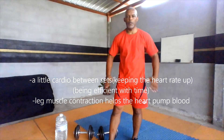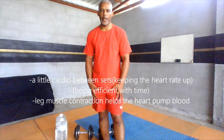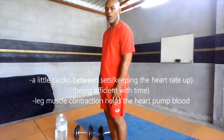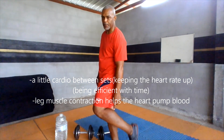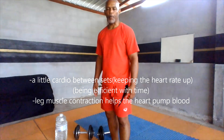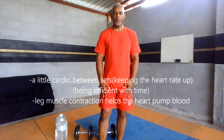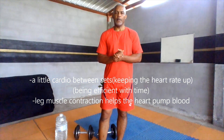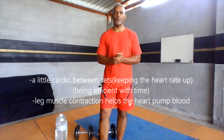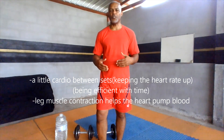Today we're going to be working on the legs — the quadriceps, a little bit of work on the hamstring (the back of the leg), and the calf muscle (the lower part of the leg). For the legs, we're going to be doing squats — the basic squat. It's the most basic, most popular leg exercise you can do, and very beneficial to your health.